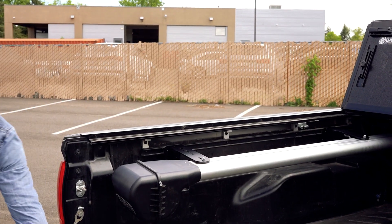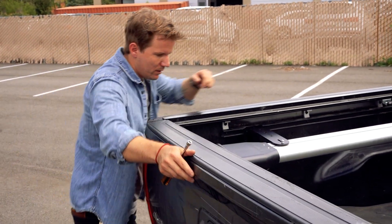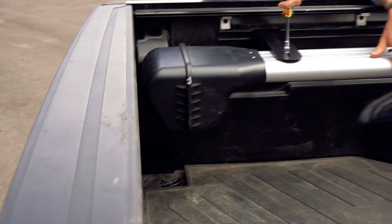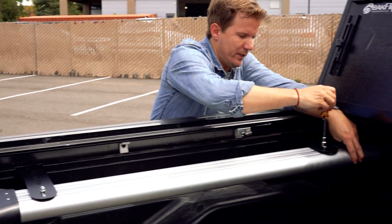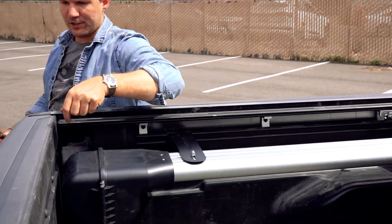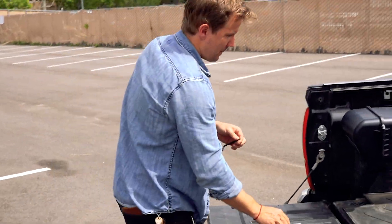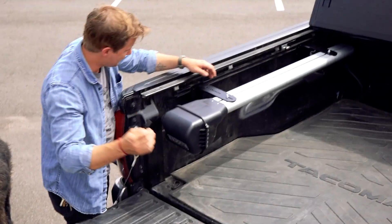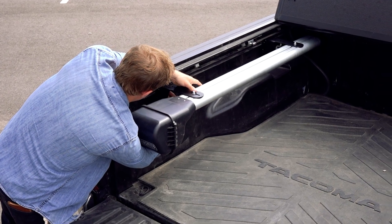Double check that this is not going to hit the tailgate — perfect. Using our 10 millimeter nut driver, tighten that down, then do the same over here. The ShortCut is now fully attached to the mounts. The final step: using a quarter-inch hex Allen key, come in here and tighten the bolts that are going into the cargo rail.